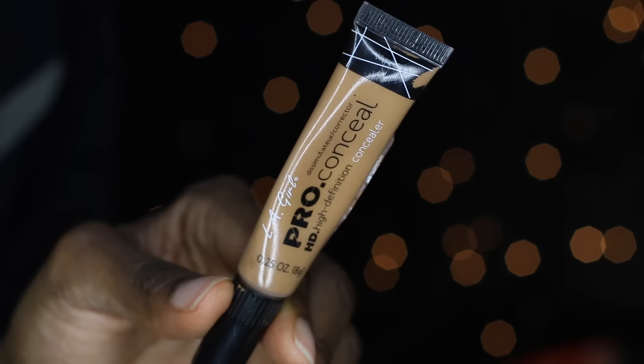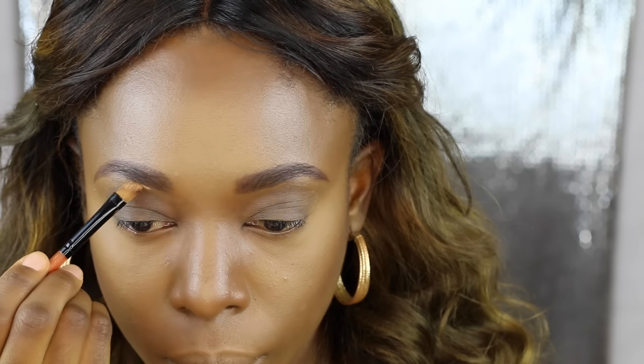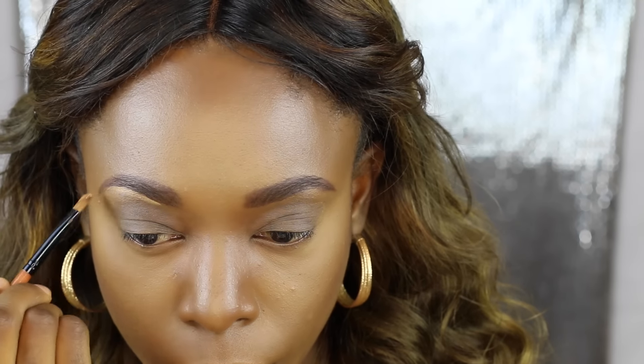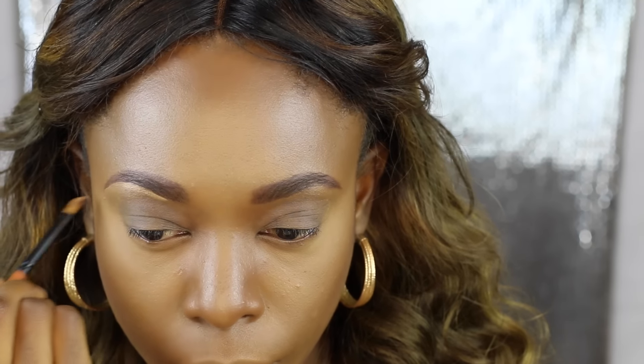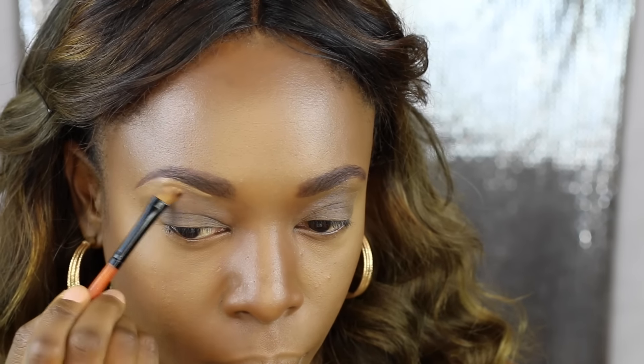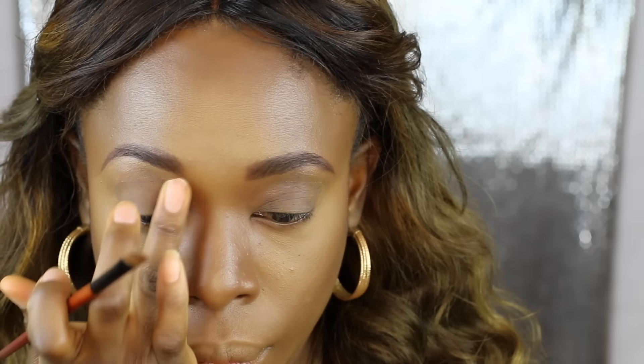Next I'm taking the LA Girl Pro Concealer in Fawn and using that to conceal under my brows, just to clean up and highlight underneath them. Then I'm using my fingers to blend out any harsh lines.